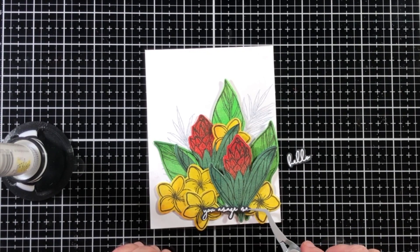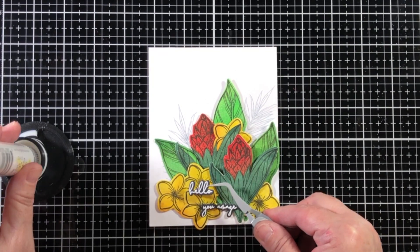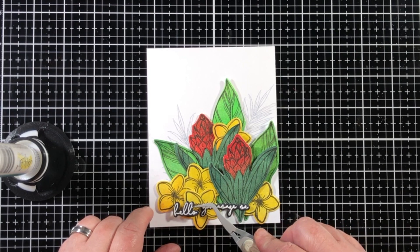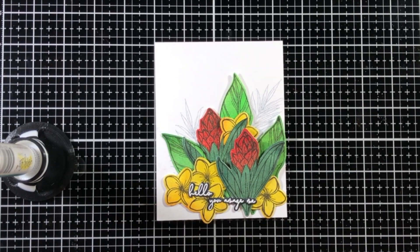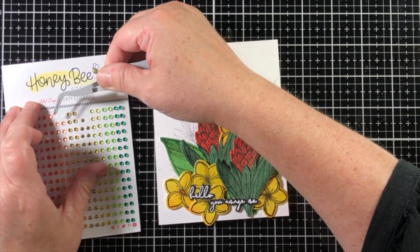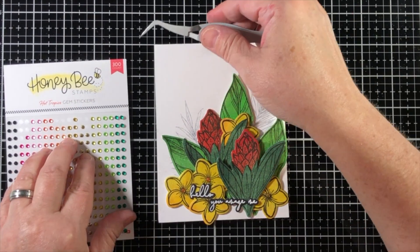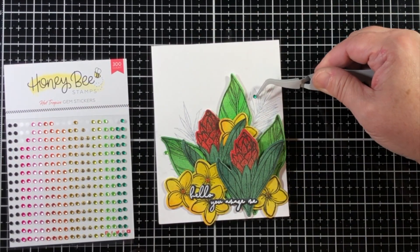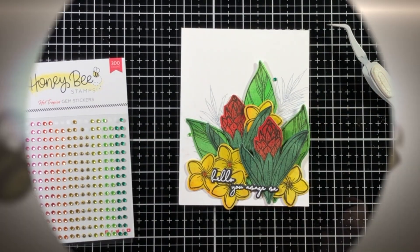I'm adding some liquid glue and popping everything back on the front of the card. Then I'm using some Hot Tropics gem stickers — a full page of adhesive-backed rhinestones in vibrant summery colors. I popped the orange gems right in the center of all those beautiful little flowers, then grabbed a few yellow and green ones for the background just to draw the eye around. That's the card! I had so much fun creating this and I hope you've enjoyed this tutorial. I hope to see you again next time.